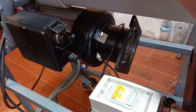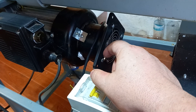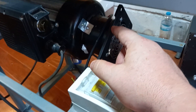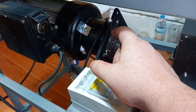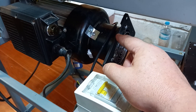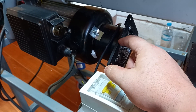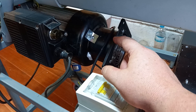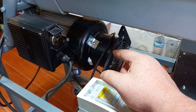Another hack we did on the log splitter is we added a four inch round duct exhaust fan — this one is 25 watts and runs continuously to keep the motor cool. Otherwise the motor fan only cools while running, and in between uses there's no fan to keep the motor cool. This allows you to run a higher duty cycle without overheating the motor.